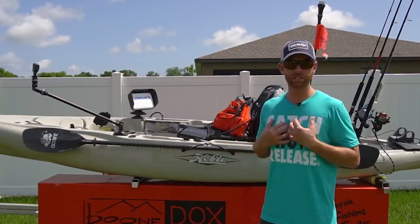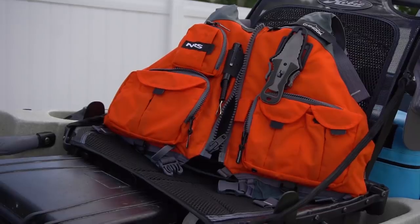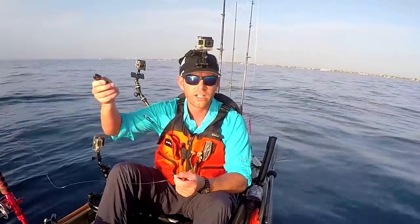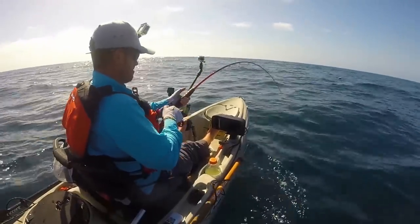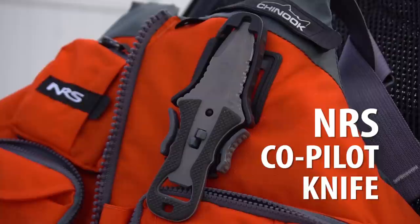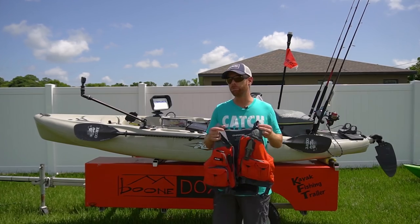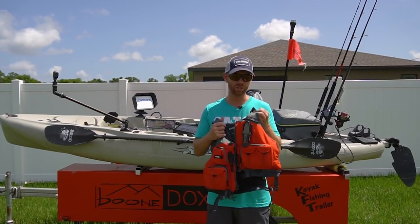For a PFD, I'm personally a fan of the NRS Chinook. If I'm going to be offshore I really like the bright high-vis orange color — it helps boats see me even if it's foggy or cloudy. The NRS Chinook is a true fishing PFD with tons of fishing features, pockets and storage, and a high back so it doesn't push me forward. I've got the NRS co-pilot knife on the lash tab. I always recommend having an emergency knife somewhere accessible on your body at all times when you're offshore — you never know when you're going to flip and get tangled in braid or your rod leashes or anchor rope.